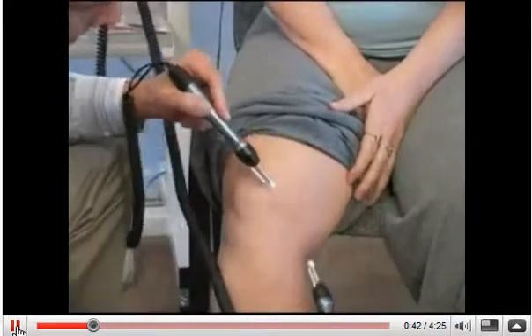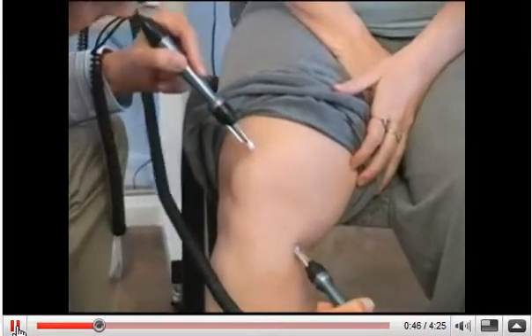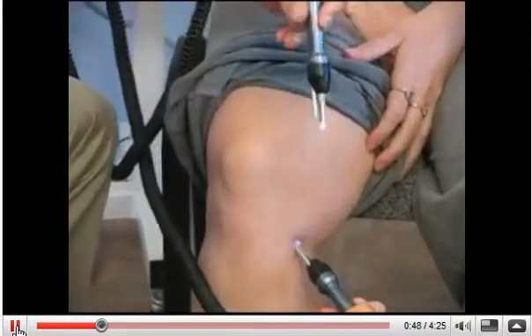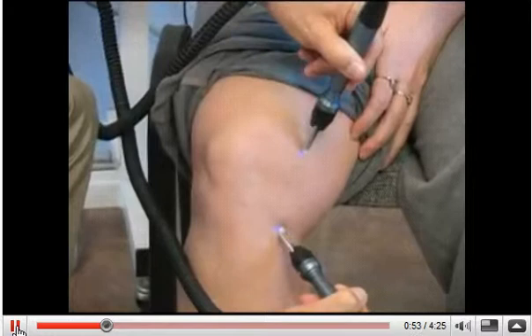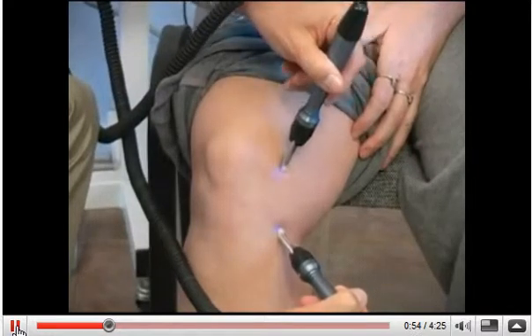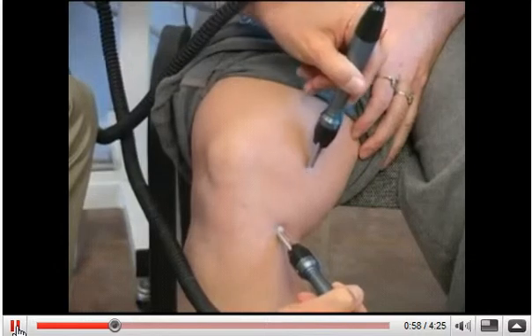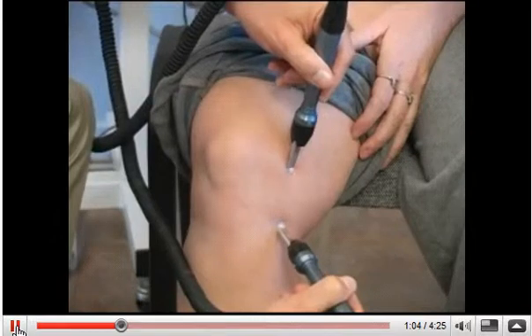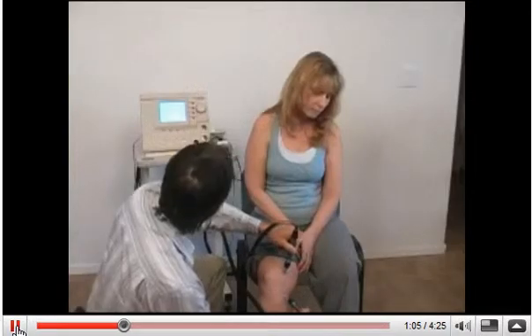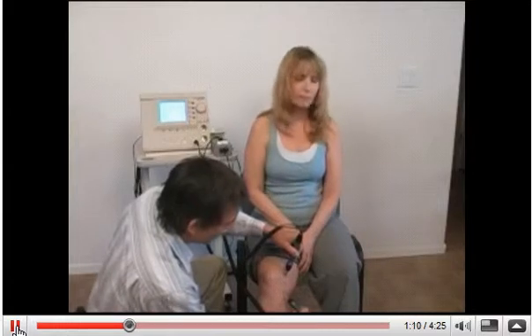So what we're basically going to do is take the two probes, put one of them right around the center of one of the pain areas, and then with the other one, move it in that area. Now the sound you hear from the acutron is what we call the searching sound. And I'm going to move this until I hear the highest pitch sound. I search with both probes.